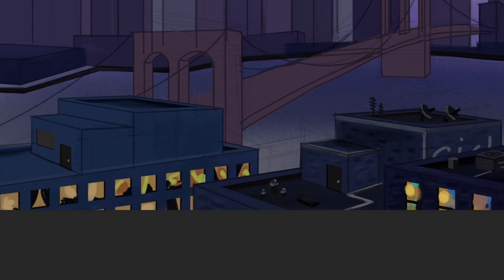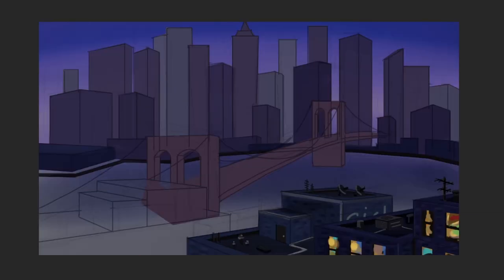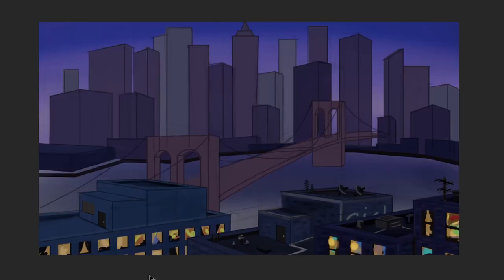After that, I just spent some more time adding more details as much as I wanted — a few vents and some maintenance boxes, for example.